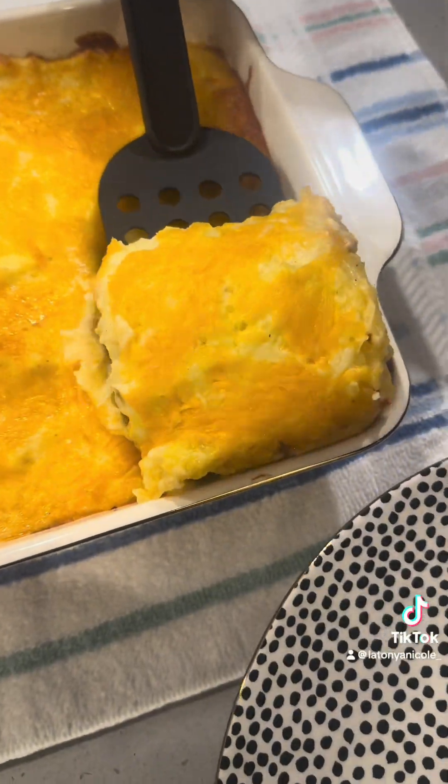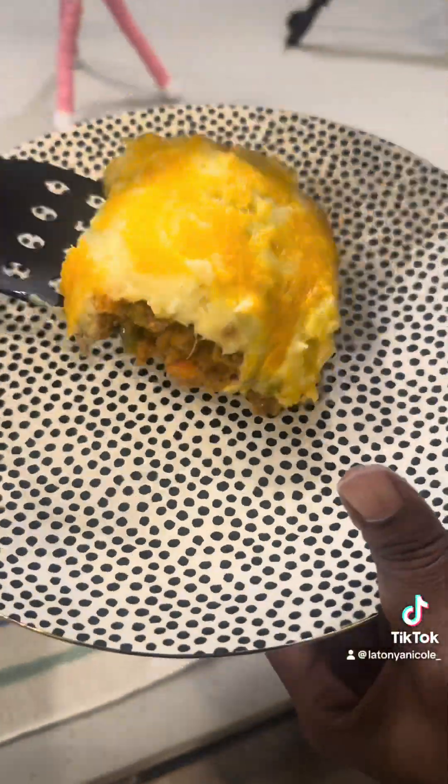It wasn't giving what I thought it was gonna give. It was all right. I'm gonna have to bring it back again because that damn German Shepherd's Pie defeated me. Dog food. Roof, roof.